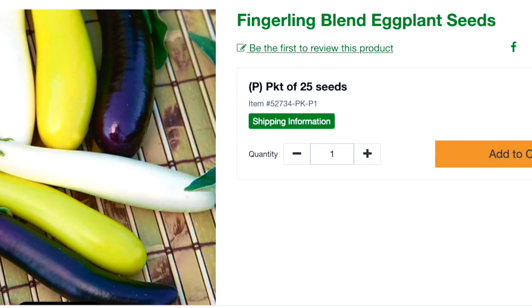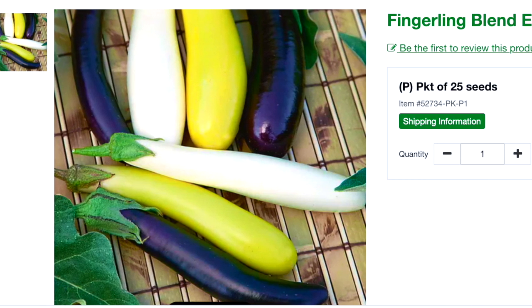Eggplant fingerling blend — fingerling eggplants last year on my towers did amazing. I grew some green ones and they were so prolific. I also like them because it's not a massive fruit that takes a really long time to produce. Eggplant is actually a berry, and when you're growing one that's massive it takes a really long time. The fingerlings come out quickly and you can harvest pretty frequently. This one's a blend so instead of just growing green I can grow a variety of colors — purples, whites, greens, yellow — and have that variety without buying five different packages at $4.95 per seed pack.